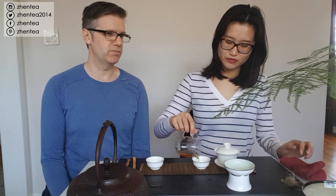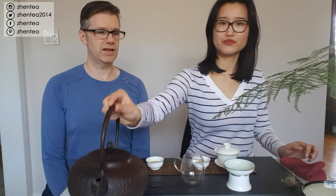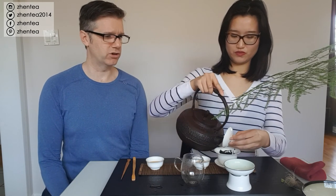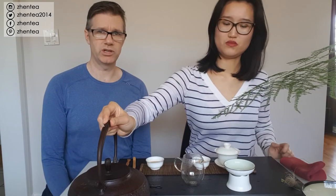Speaking of aged oolong - we have a couple in our catalog. When we age oolong, that implies it's not re-roasted. We age oolong that doesn't need it. So if you see an aged oolong, that's a fair question to ask. For our part, our aged oolong - like our 2002, which is 15 years old - we never re-roasted it and it just tastes good. That's the quality of oolong we're looking for when sourcing.